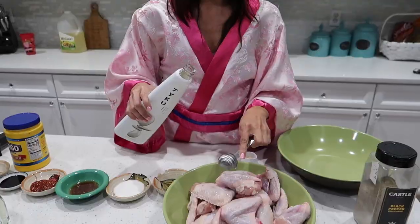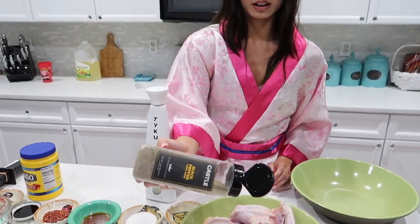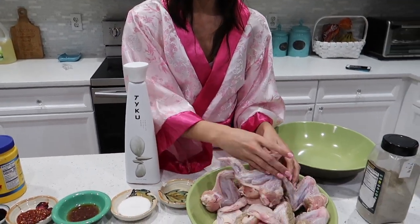We're first going to start by taking some rice wine. You should really be using Chinese rice wine, but I'm going to be politically incorrect today and use sake, because I couldn't find Chinese rice wine. Taking one capful of that and a little bit of pepper onto our chicken wings. We're just going to mix them around and let that sit for five minutes while we make our sauce. Don't forget to wash your hands.